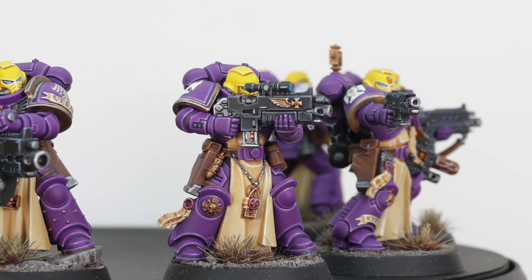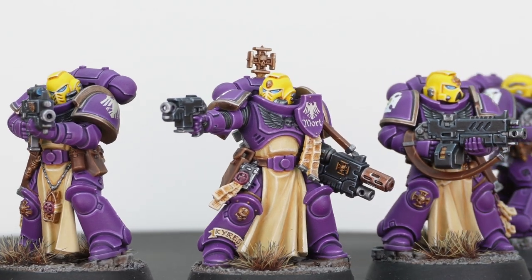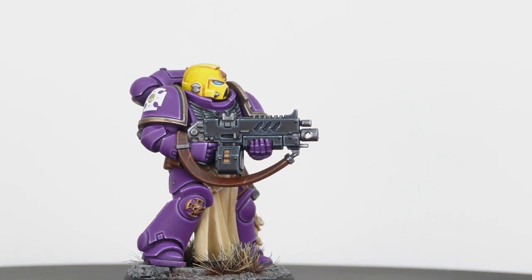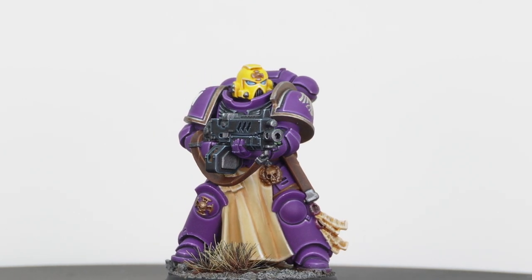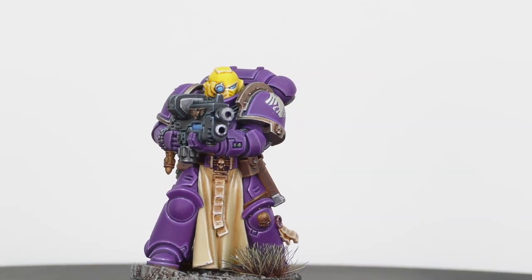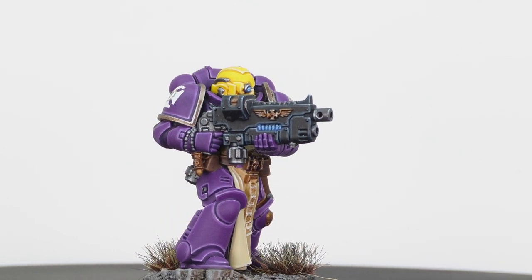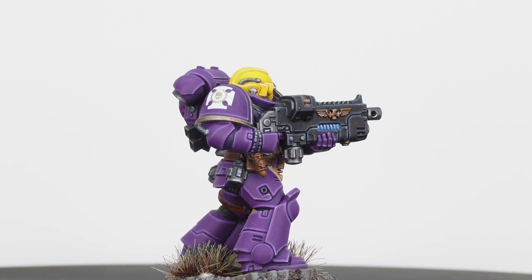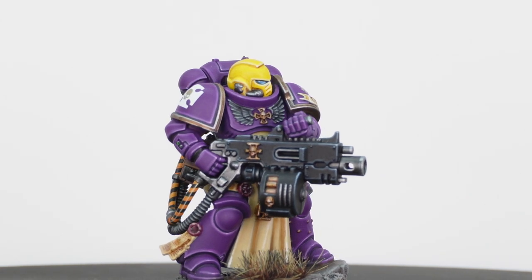Now we're going to have a look at the Sternguard — a really awesome set of models. Love the fact that there's a Mark 7 helmet on one of them, which is a nice nod to firstborn marines. All the details give the standard Primaris Mark 10 armor more intricacy, and you've also got the right tabards which denote veteran status. We went for yellow helmets on these guys to show they're veterans. The guy with the plasma is quite cool — love the reversed hopper mag on top of the gun rather than underslung to show the combi-weapon. It's also nice to see the return of the heavy bolter to the Primaris range.